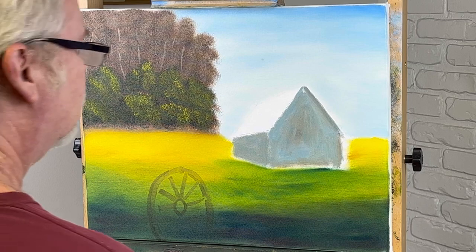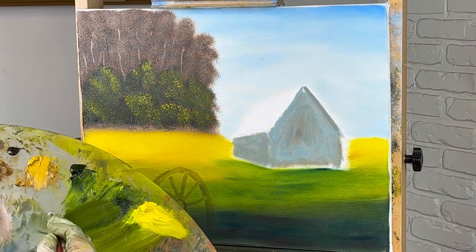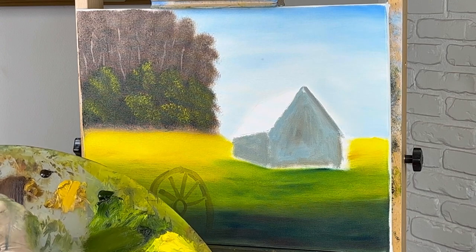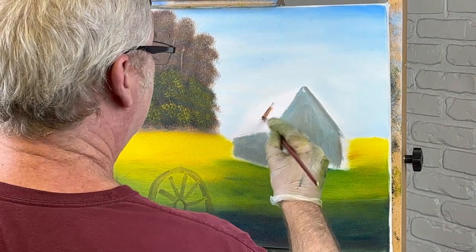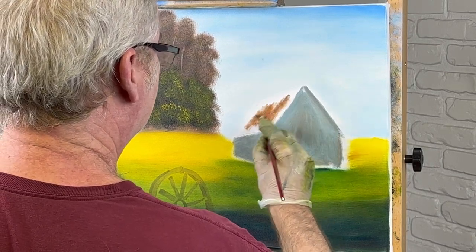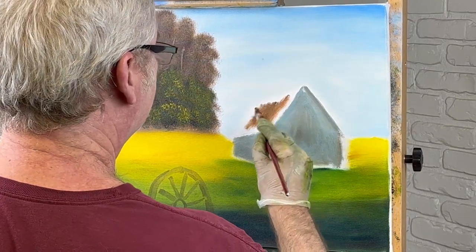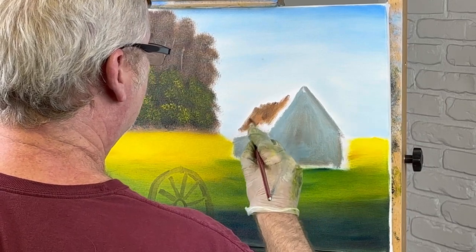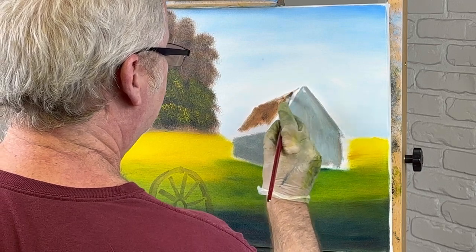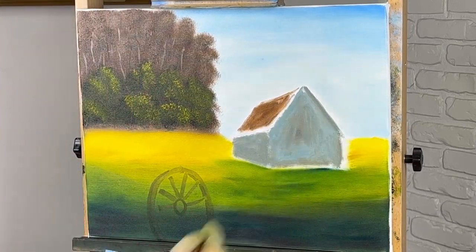I'll have to get a smaller brush because this barn comes over a little bit and down. For the roof I'm not sure — I'll throw in some varied colors. A lot of pictures have brown roofs, actually there are all kinds of colors — green, red. I'm going to keep doing this and then we'll be back.